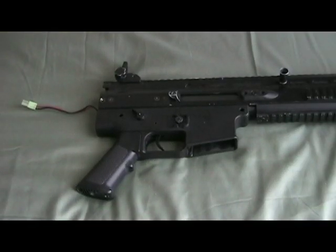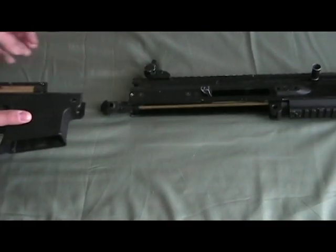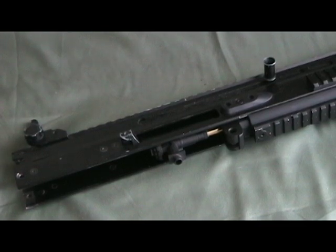Now what you need to do is slide the lower receiver off of the upper receiver. Your barrel and hop-up are in the upper receiver. You can try and slide it out.